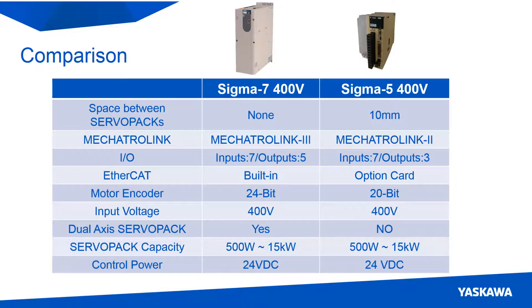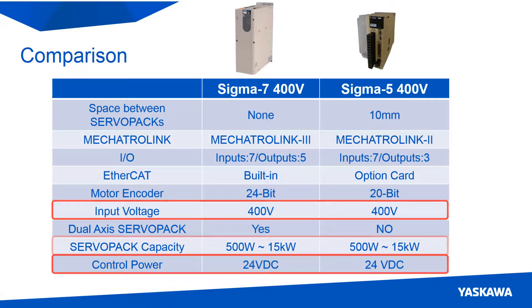The I/O available is similar between the two servo packs, with the Sigma-7 having 5 digital outputs compared to 3. The input voltage, control power, and servo pack capacities are the same between both families.